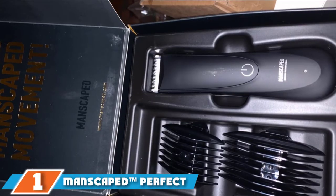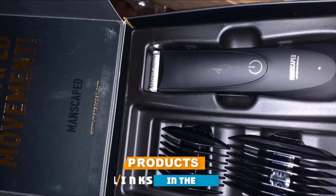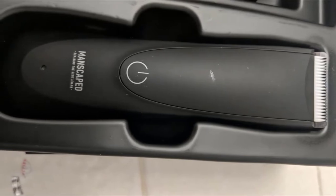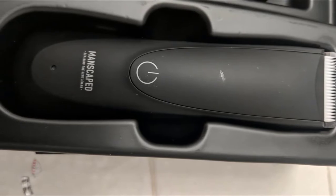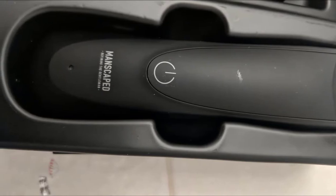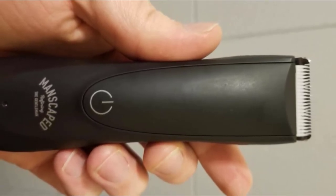At the first position of our list, we have the Manscaped Perfect Package 2.0 Kit. Manscaped is a leading men's grooming brand that received $500,000 funding from Shark Tank. The California-based company introduced the first dedicated groin shaper. The Lawn Mower 2.0 is a trimmer designed exclusively for manscaping, giving it an edge since all the engineering was focused on that area. Reviews on it are better than the Manscaped Lawn Mower 3.0, which caused many people painful nicks and cuts, so choosing the Lawn Mower 2.0 was a no-brainer.